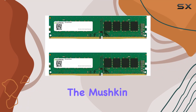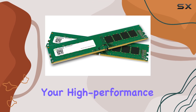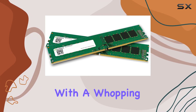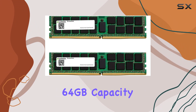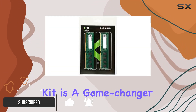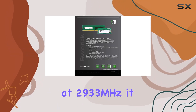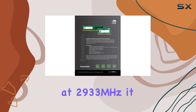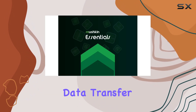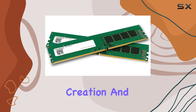Today, we're diving into the Mushkin Essentials DDR4 Desktop RAM Kit, a powerhouse addition to your high-performance desktop setup. With a whopping 64GB capacity split into 2x32GB sticks, this kit is a game-changer for those seeking to push their system's capabilities to the max, clocking in at 2933MHz. It ensures lightning-fast data transfer speeds, ideal for multitasking, gaming, and content creation.